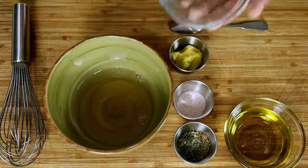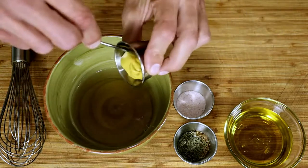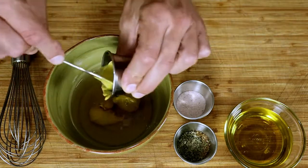Kicking it off with the vinaigrette. Combine all of the vinegars, the mustard, salt, and spices together and mix well.